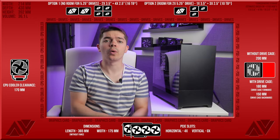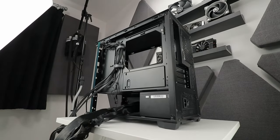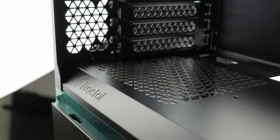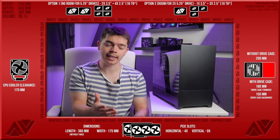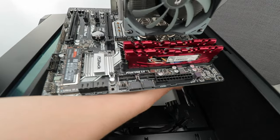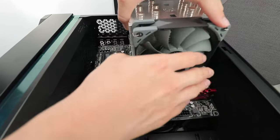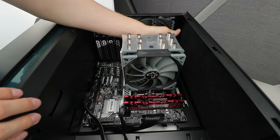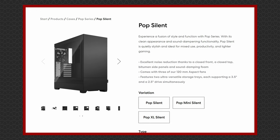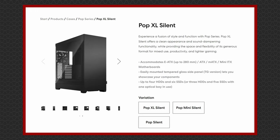The power supply install was uneventful, but the rubber pads are a nice touch, and the option for fan-side up is nice to have. The motherboard install was very clean, and the center standoff post and pre-installed standoffs were helpful. This is the mini version of the case — up to MicroATX boards. There is a standard POP Silent for up to ATX boards, and a POP XL Silent for up to EATX boards, up to 280mm, with varying drive support throughout.